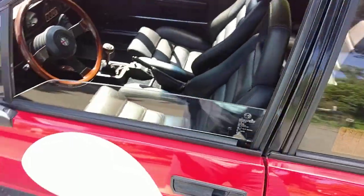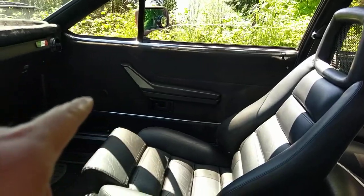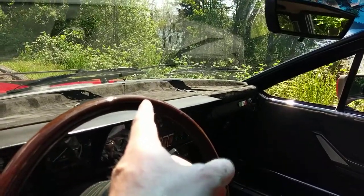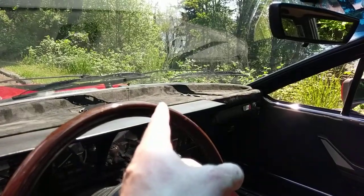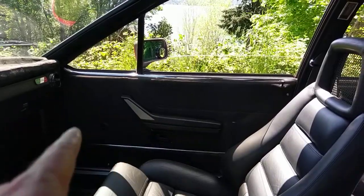The biggest change we've done is to the door cards and the dashboard. As you can see, the dash top is Alcantara covered and the door skins have been completely redone.